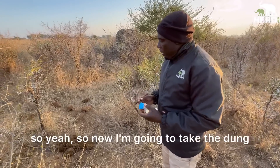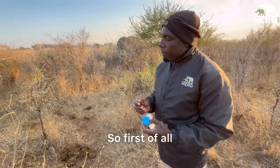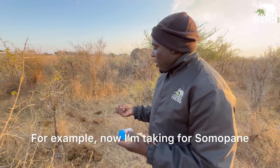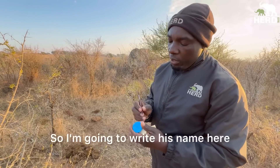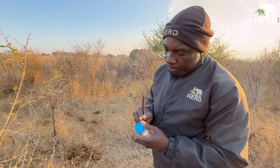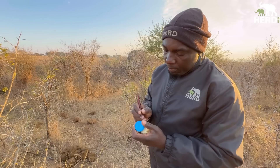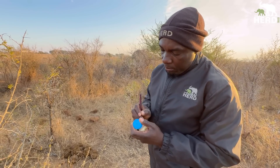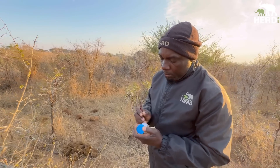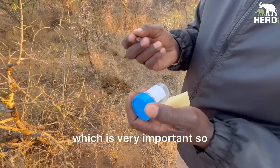Okay, so now I'm going to take the dung samples for Summer Pony. First of all, I'll write the name of the elephant that I'm taking the dung for. For example, now I'm taking for Summer Pony, so I'm going to write his name here.